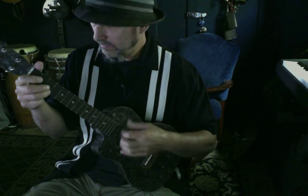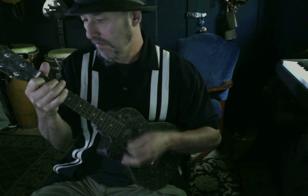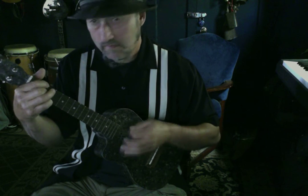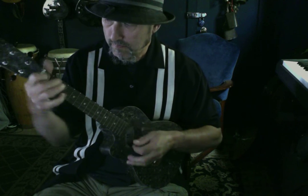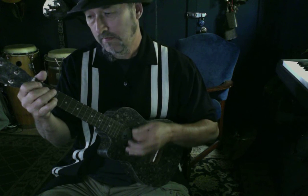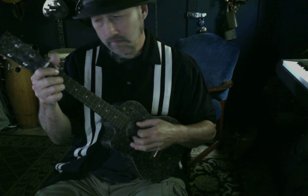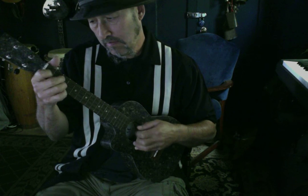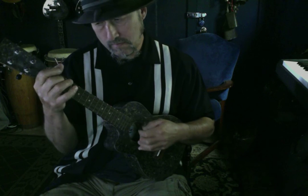First one, we'll do this standard shaped one. Here's a little strumming for you. Here's some finger picking. Here's a little strumming for you.